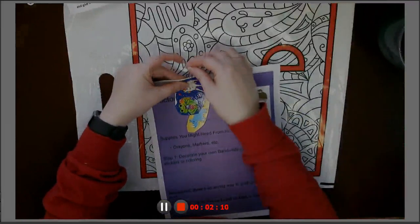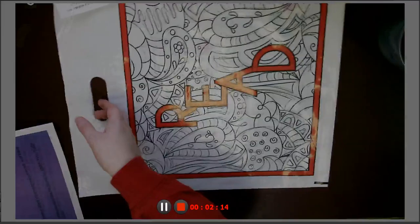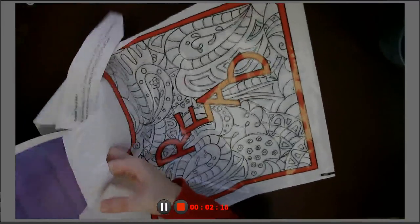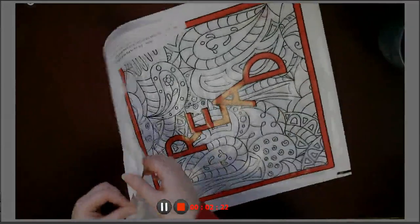So that's basically it — this week's craft video is going to be super quick and easy. Remember, you can pick this up front desk or curbside, Monday through Saturday, however it works for you. There are more stickers in there too.